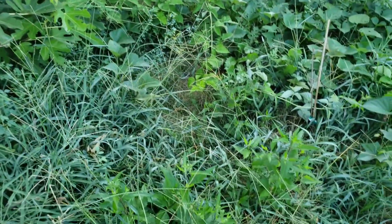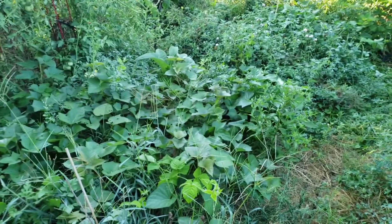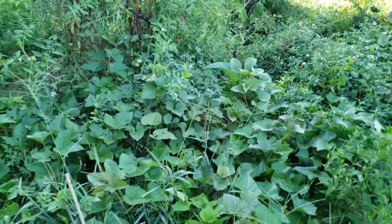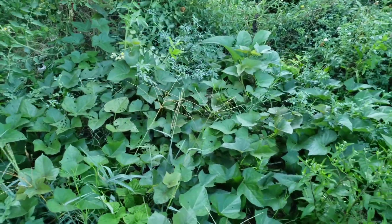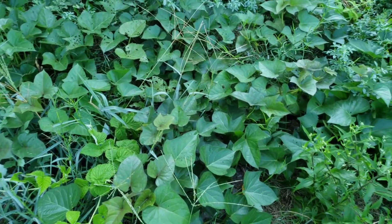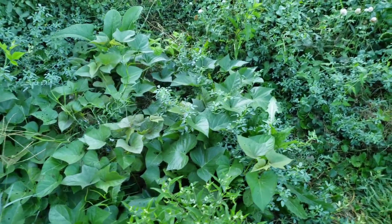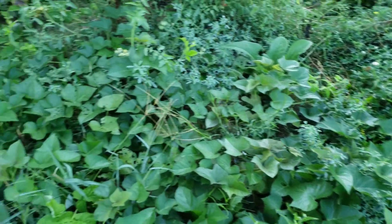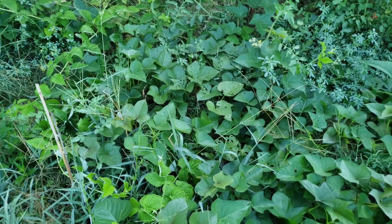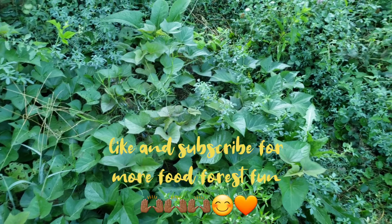There are so many weeds I need to pull, but as you can see, sweet potato makes an excellent ground cover. This may be about $20 worth of sweet potato slips and it's probably covering about half of my food forest right now. Hopefully, like I said, if I succeed in growing it as a perennial, it will cover even more next season.